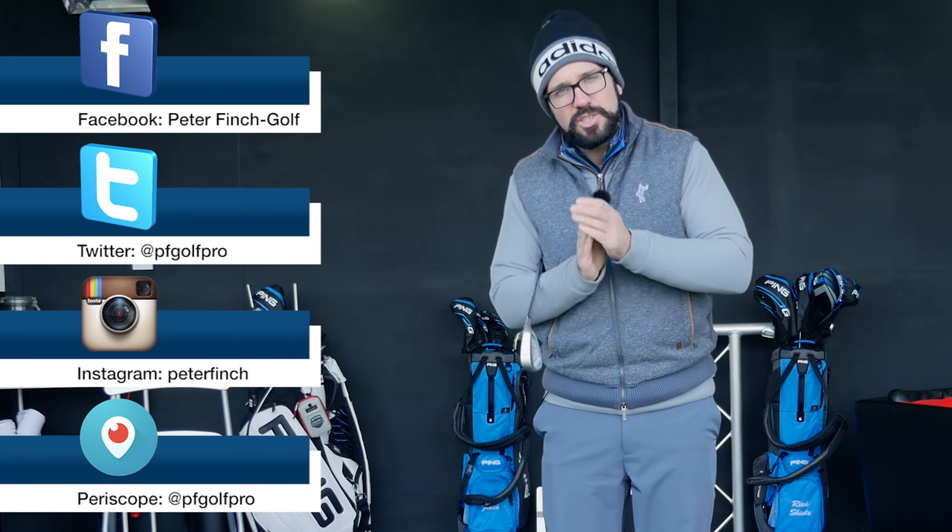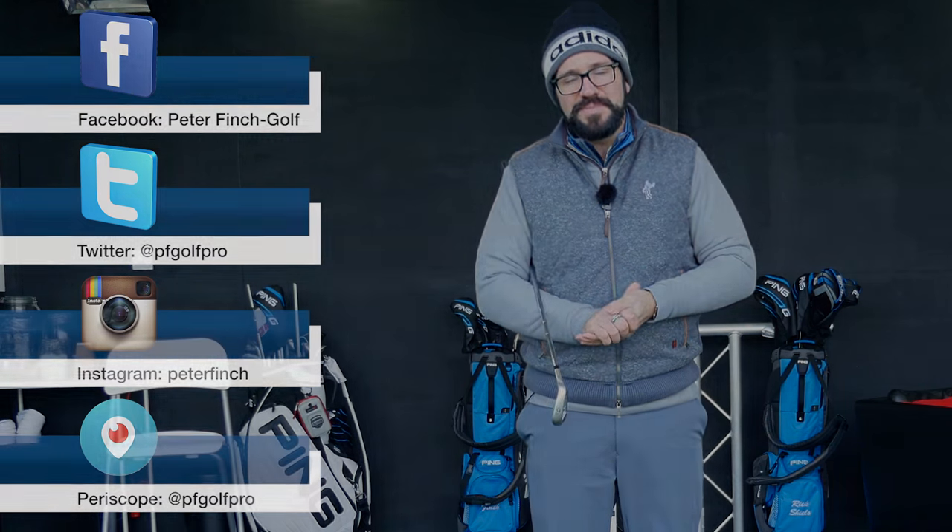Right guys, let me know what you think. Please subscribe to the channel, comment in the box below, and let me know any questions — I'll try to get back to as many as possible. Follow me on my other social media platforms as well and we will see you next time.